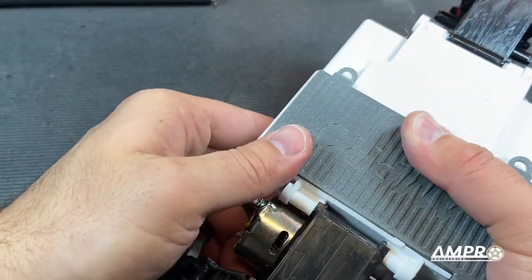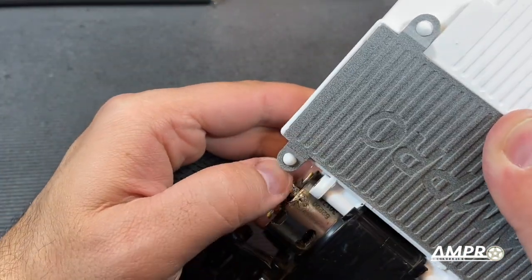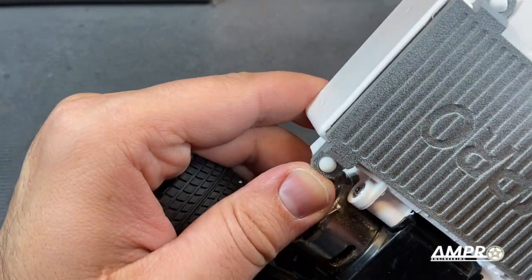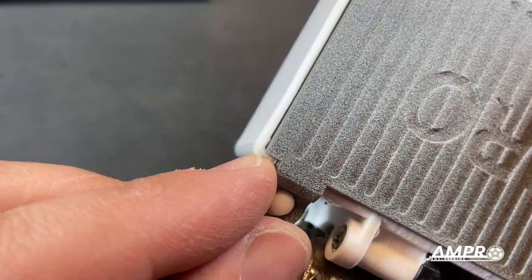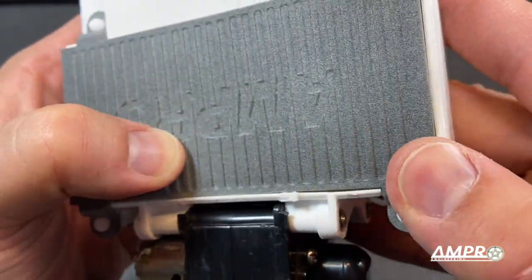I think it should fit fine. Yeah, there it goes. See the FDM didn't quite come out right up here. Middle's fine. How did the other side come out? The other side's fine.